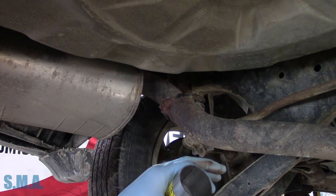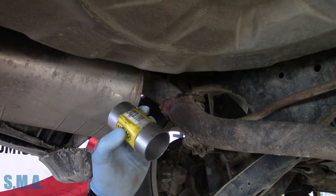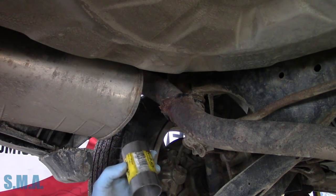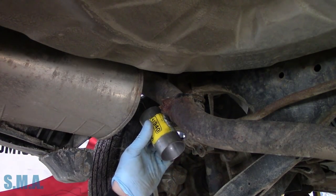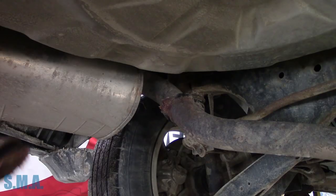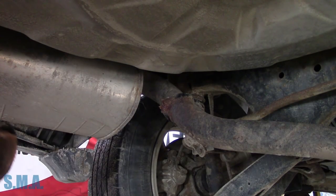This will last until the front flange rots off. When the front flange rots off, usually the rest of the pipe is rotted, then you just do the whole thing. So this will get you by for several years. We're going to stick it on — you can clamp it, you can weld it — I'll make a decision once we cut it off and see what we have to work with.